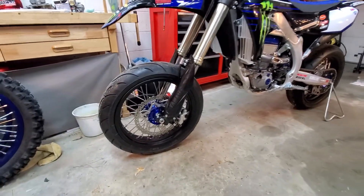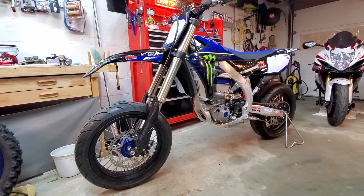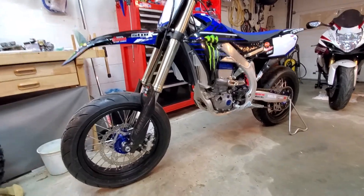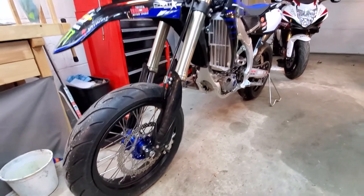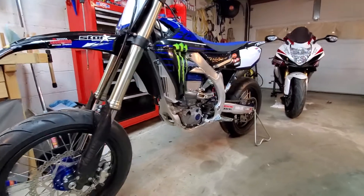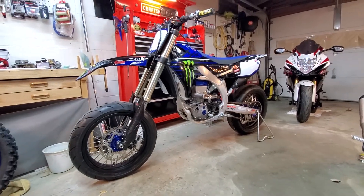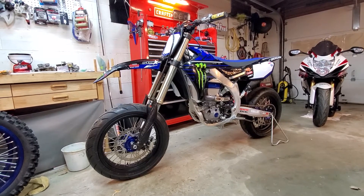We haven't even ridden the bike yet with this set on it, so we hope to do that tomorrow, but just wanted to show you what it's looking like so far. This is the 2021 YZ450F and we're pleased with it — it just requires very slight modification as of now. We'll see how it goes when we test it out and will post more videos later.